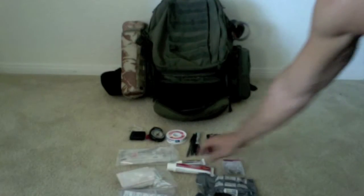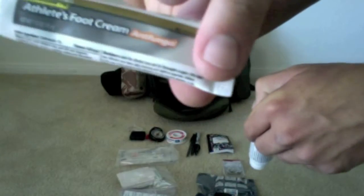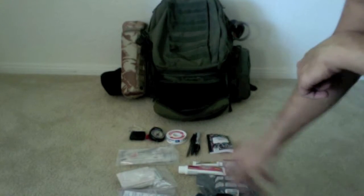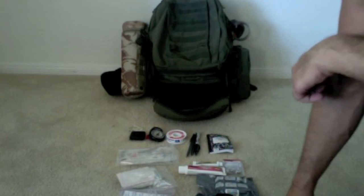Got some safety pins, got some hydrocortisone cream, and some antifungal foot cream. I usually have some Neosporin in there — a big tube of Neosporin — but I had a boo-boo and had to use it, so I don't have it in here right now, but it will be put back.